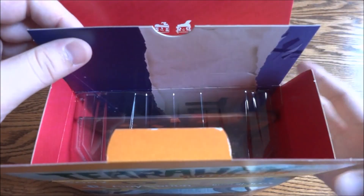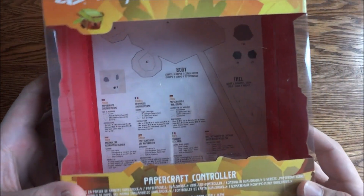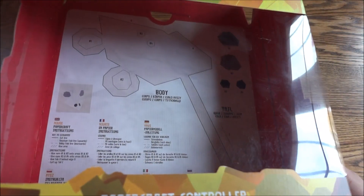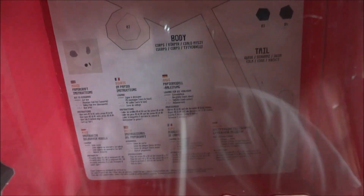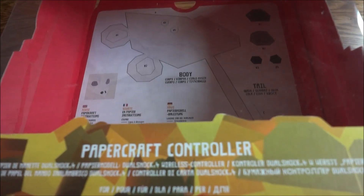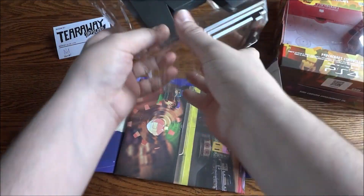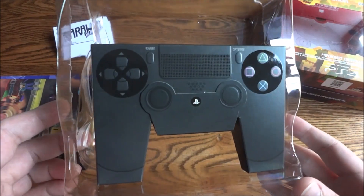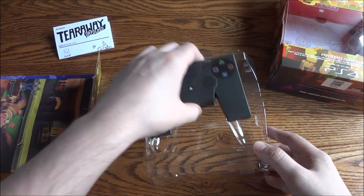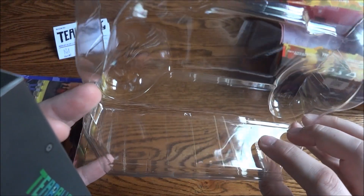Another thing — it looks like all this comes out. There's actually even more stuff in there. There's a body, tail — so that's what the Mouse Papercraft thing was about. There's like a kit in here. So obviously the main part of this is the PS4 Papercraft controller, which is kind of stuck on there with little double-sided sticky gel stuff.